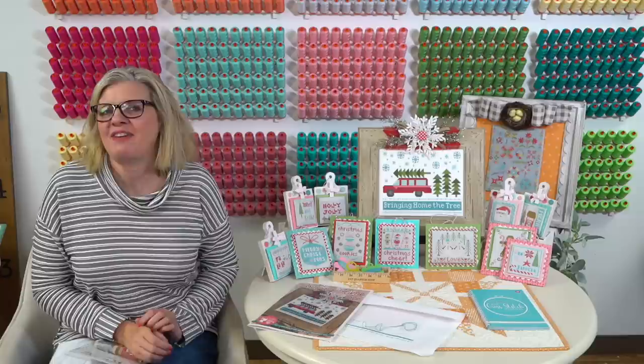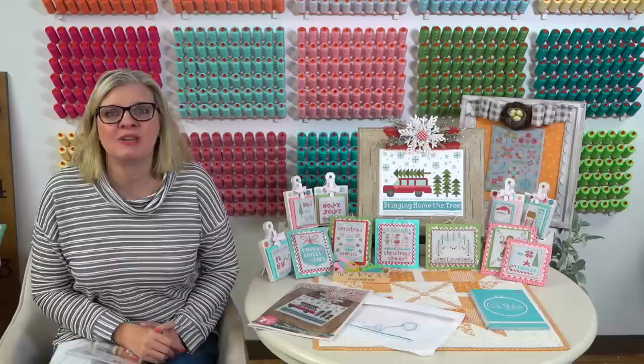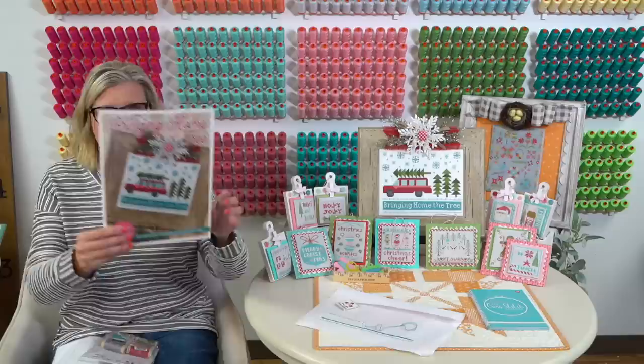Good morning everybody. Today is November 13th, 2019. This is the Fat Quarter Shop Floss Tube and we are starting our stitch along. It is with Lori Holt, Bringing Home the Tree. It's a brand new pattern that It's So Emma publishes for her.